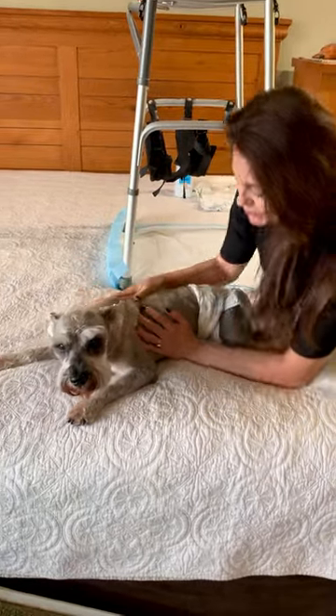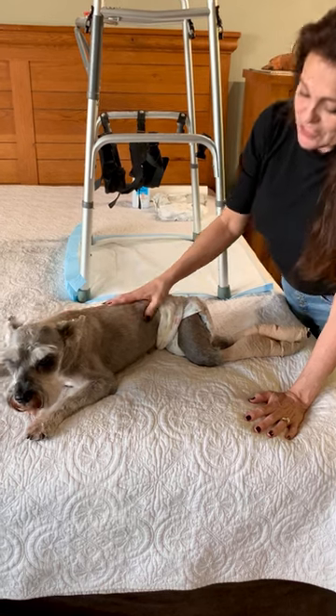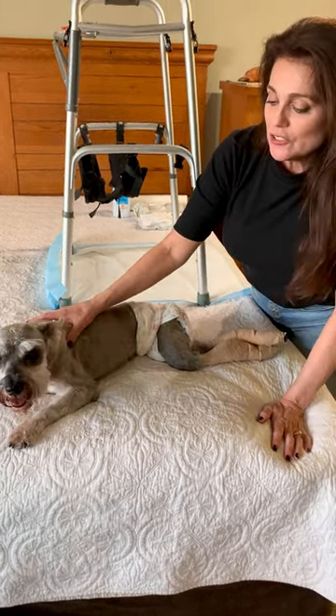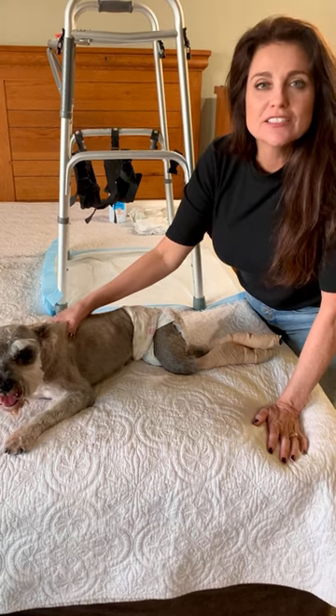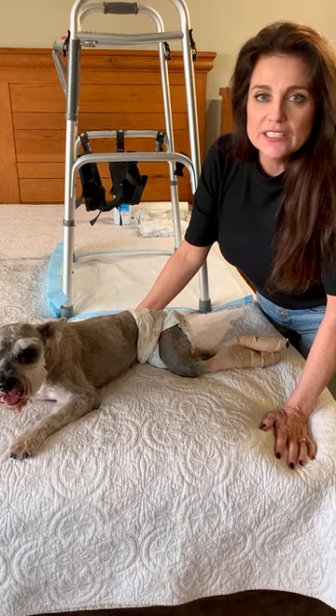Hi, this is Jasper. He is my paralyzed dog and he has been paralyzed for seven years. He's 14 years old now and I just wanted to show you guys, because people ask me if it's difficult to take care of him since he's in diapers, and it's really not that hard.